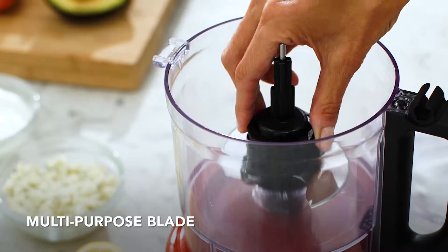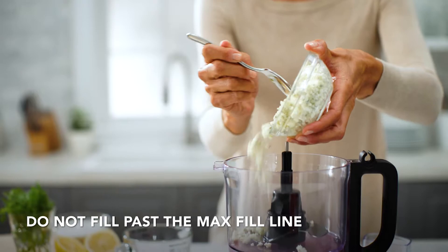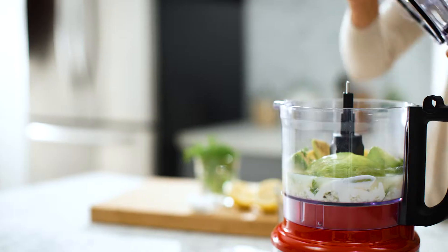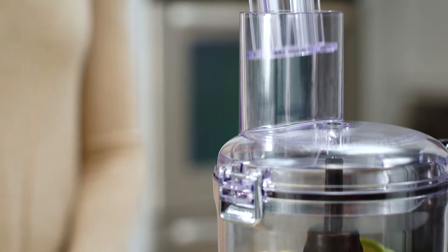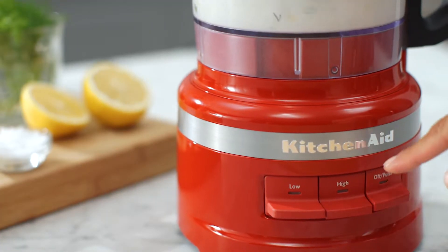To use the multi-purpose blade, place the blade accessory onto the power shaft. Add your ingredients. Then attach and close the lid, making sure the lid hinge is in the locked position. The multi-purpose blade is best used on low speed or with the pulse function.